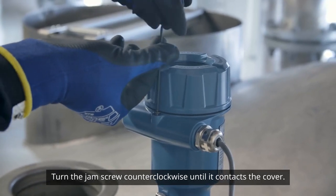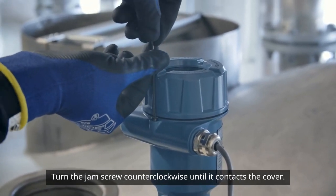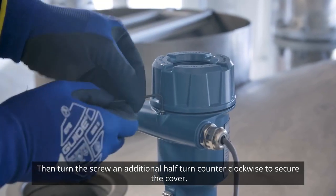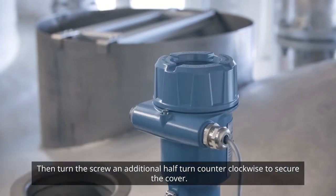Turn the jam screw counterclockwise until it contacts the cover. Then turn the screw an additional half turn counterclockwise to secure the cover.